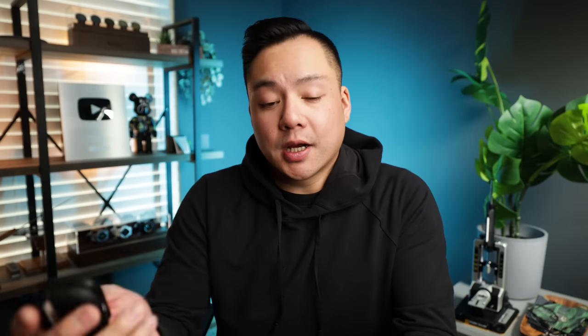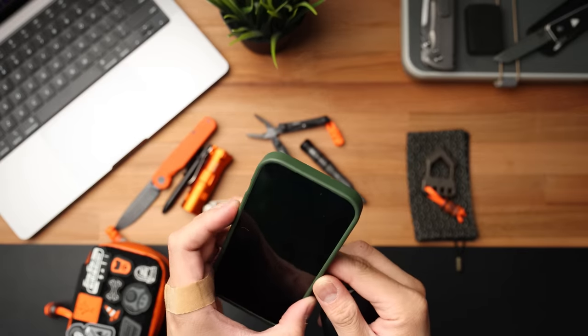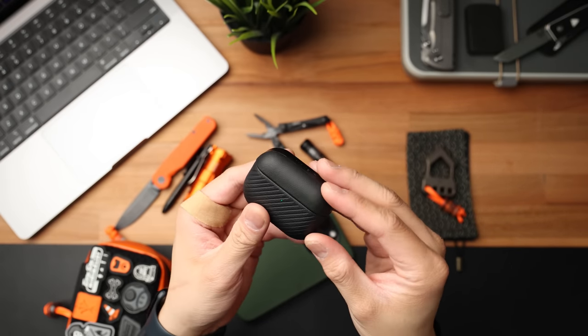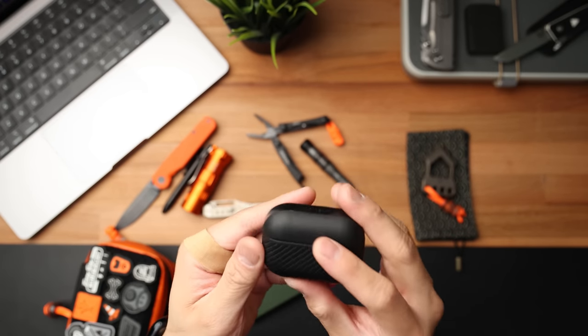A couple other upgrades to the EDC are going to be my phone case and AirPods Pro case, both from Moment. Moment sent these out for me to test out, and so far so good. The buttons on this phone case are really good — whenever I've used other phone cases, pressing the volume or lock button feels really mushy, whereas this feels a lot more tactile. The Blackout Moment AirPods Pro case is really nice too. It feels premium, and I really like the leather texture they did on this case specifically.